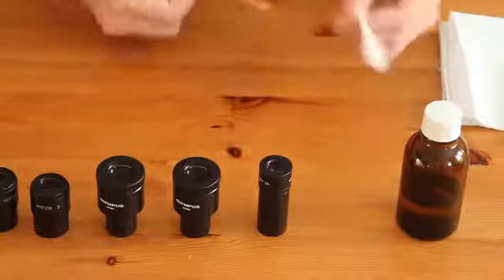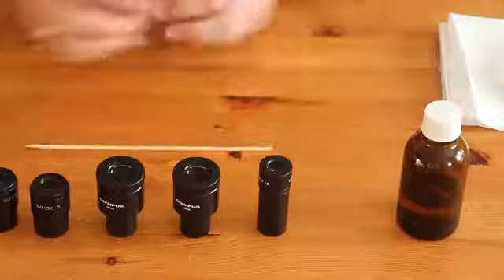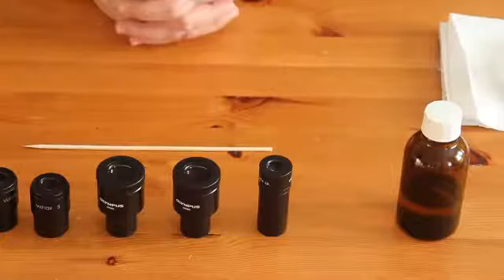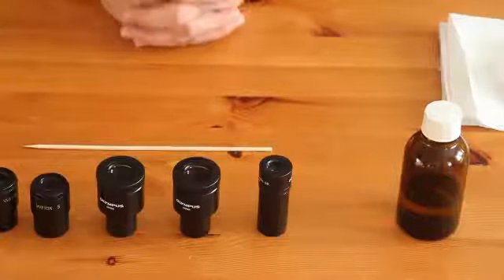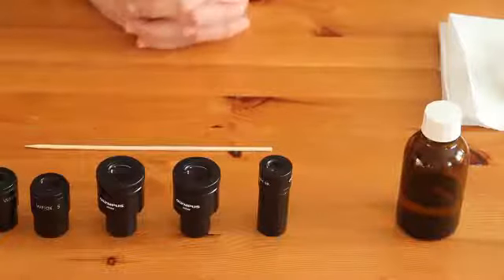This was basically a short introduction on how I clean my eyepieces. The next time I'm going to have a look at the rest of the microscope. Wish you all the best.